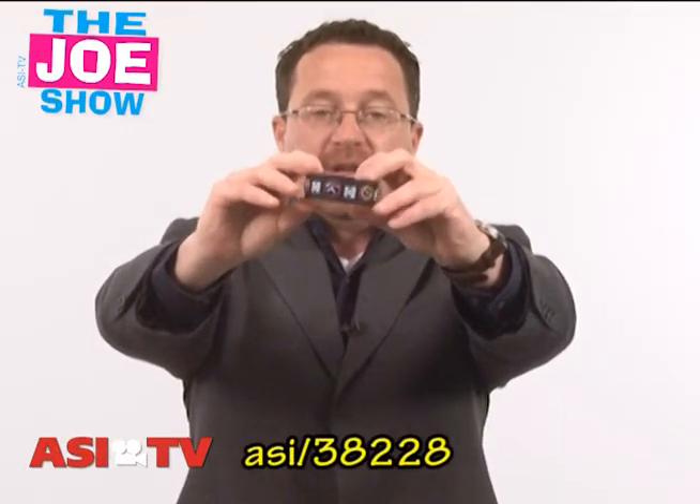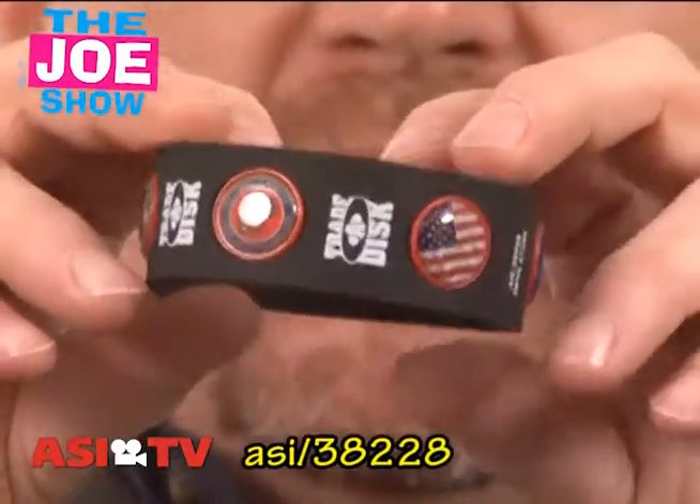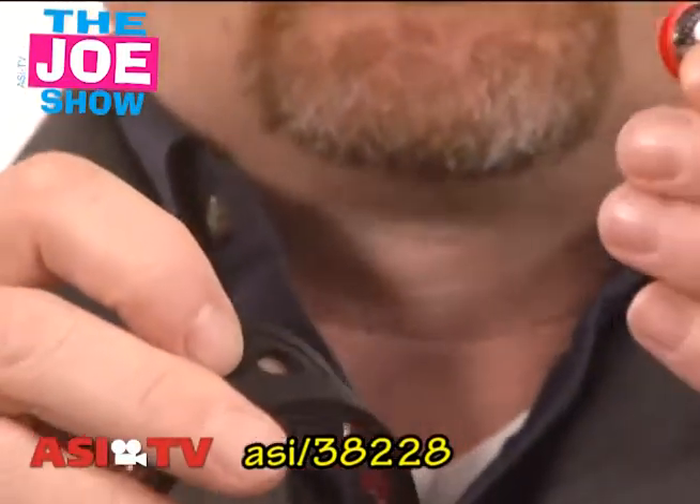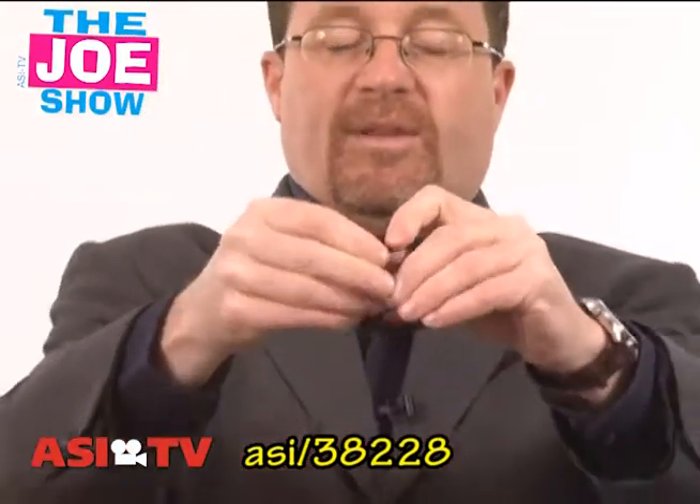This is a silicone bracelet, and as Craig comes in tight here, I'm just going to spin it. You'll see those little buttons there. They're all different, and they actually pop out, so they're tradable. People can trade with each other, and they just snap it back in.